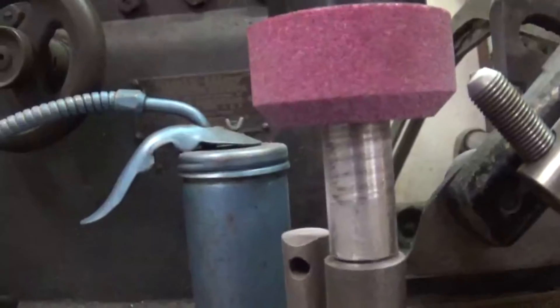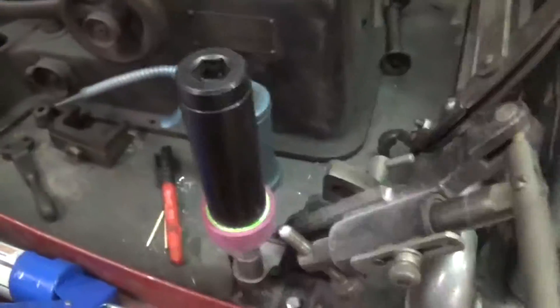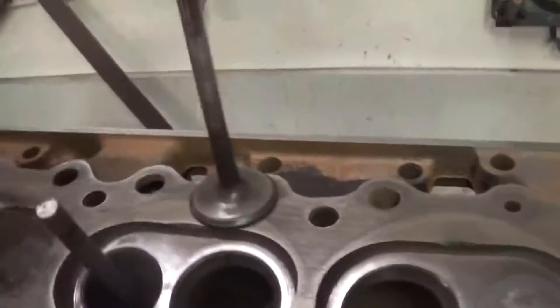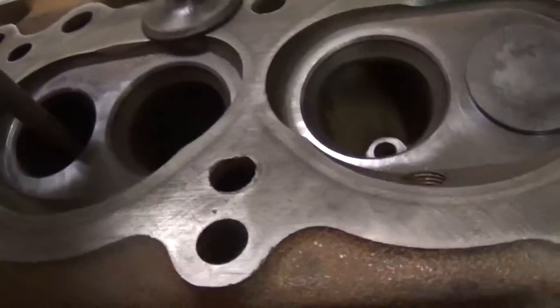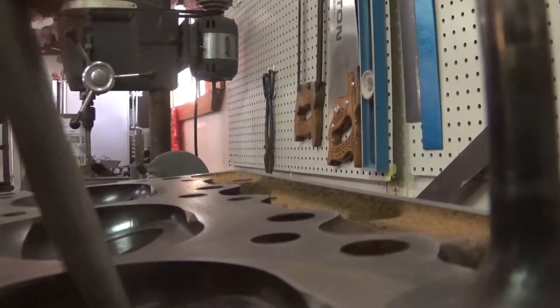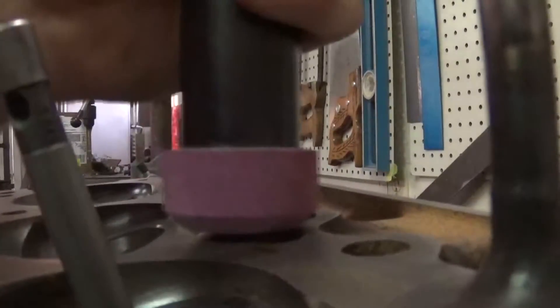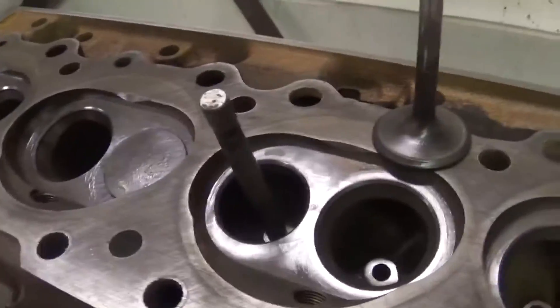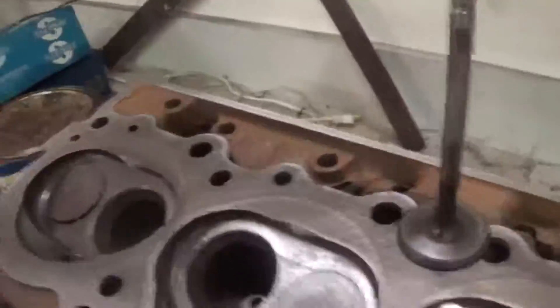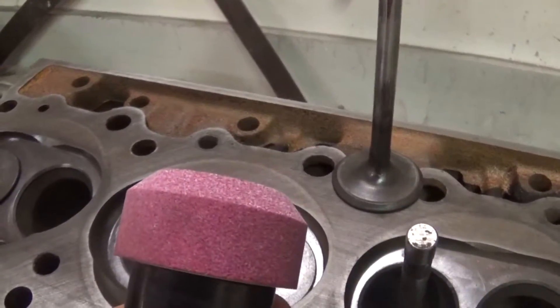Now you can see we've got a nice 45 degree angle on there. We're going to double check that, see if that's going to be far enough, and I'm going to go a little tiny bit more. These guides in the middle are a little loose so it's not really supposed to happen but it's happening. I've got this dressed now - you can see it's at a nice 45 degree angle.